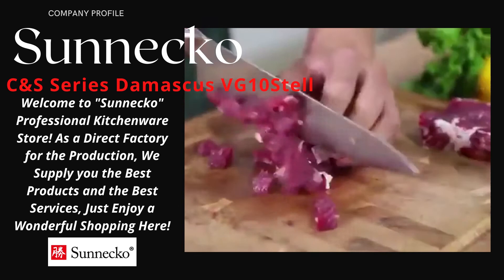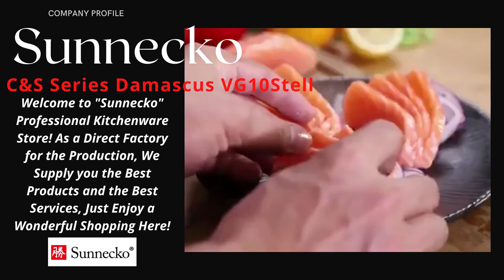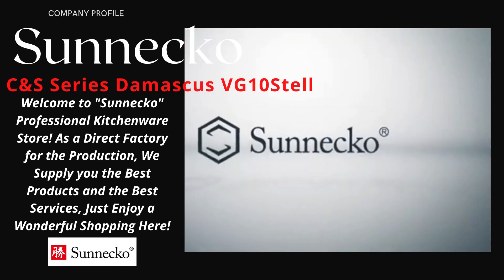Elite Collection provides superior performance, ease of handling, and a lifetime of service. From Suneco, known for the perfect synthesis of Japan's knife-making heritage, modern design, and superior performance.